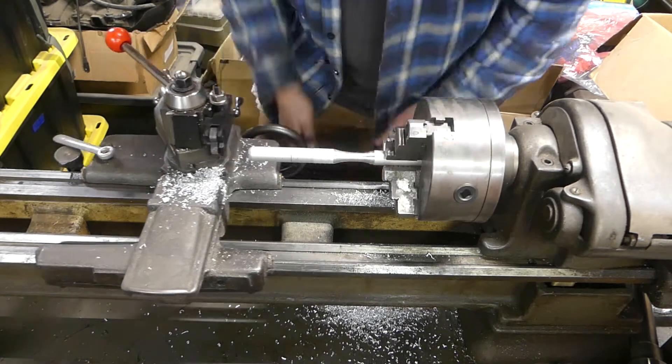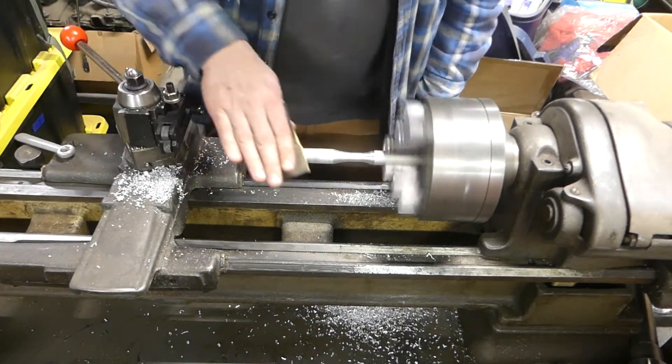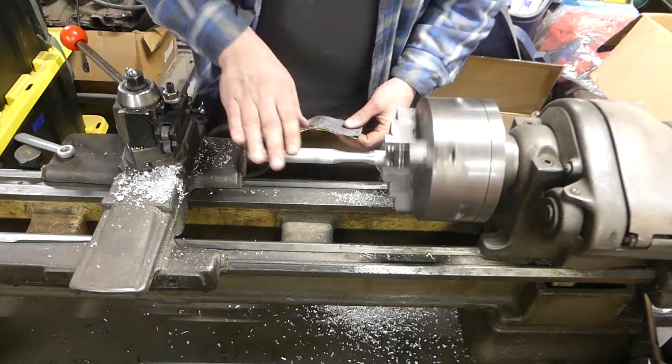It's on my list of things I'm looking for for this old South Bend Heavy 10 or 10L — it's a great lathe. And I'm just hand sanding to make it a little bit nicer.